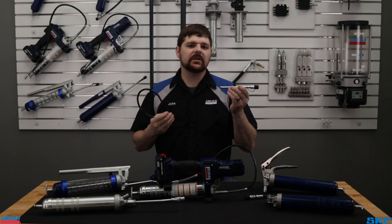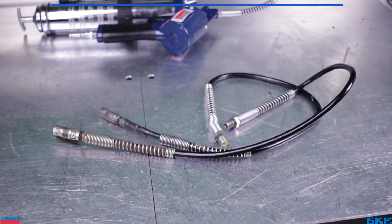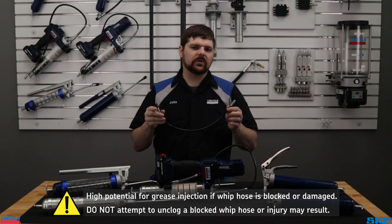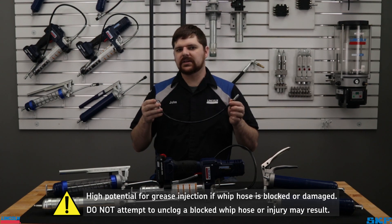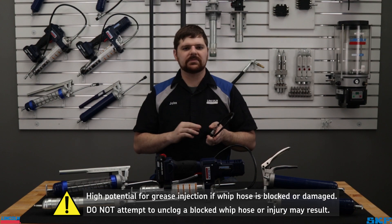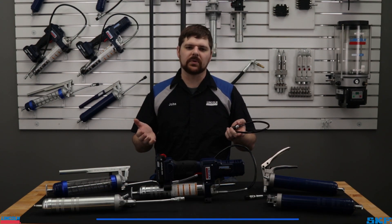The rigid extension rarely needs to be replaced. However, whip hoses are prone to blockages if excessive or large debris is introduced. Should dispensing be difficult or impossible with the hose attached, do not attempt to reverse flush the hose or run a wire through to clear out the blockage. The safest option to avoid hose damage or injury is to replace it with a new one.